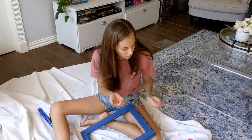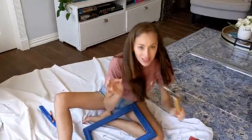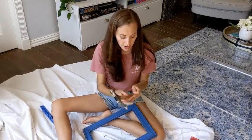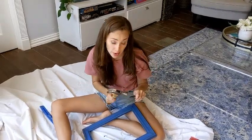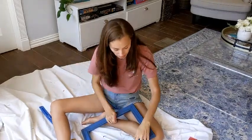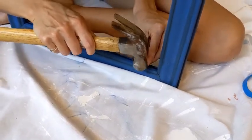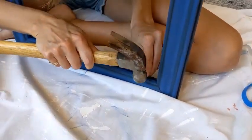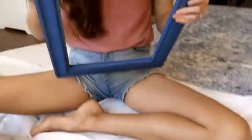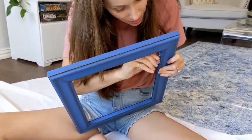Once you get the measuring done, it's time to put in the eye screws. I got ones that are half-inch and came in an eight-pack. I'm doing five pictures so I just had to get another pack. The method that worked best is: since it's a screw, I ended up just tapping it a few times with the hammer to make a little hole, and then finishing screwing it in all the way.